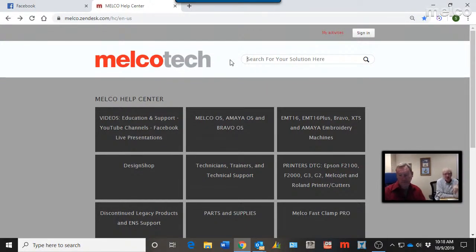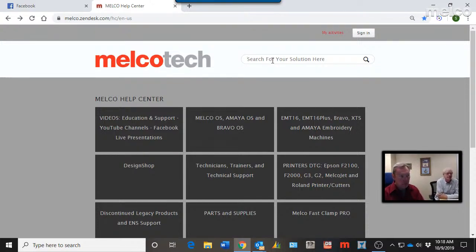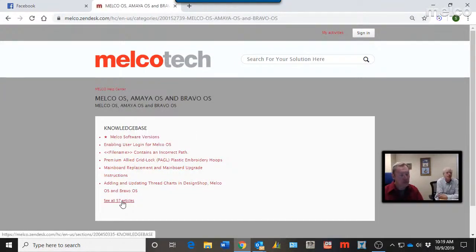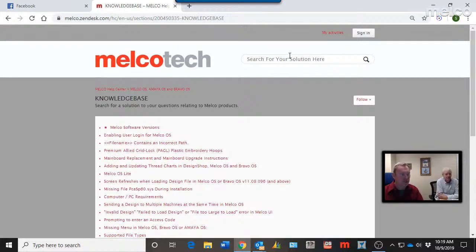Lock stitches are a big part of small lettering success and the search takes you to both topics. When we go back and look at what people have searched for, we can also see what they clicked on — maybe they started with the small lettering guide and then looked at other related topics. For the OS information — Melco OS, Bravo OS, Amaya OS — you don't have to go through all the articles. Just use the search. Maybe you're having a machine detection issue; you don't have to know exactly what to call it.